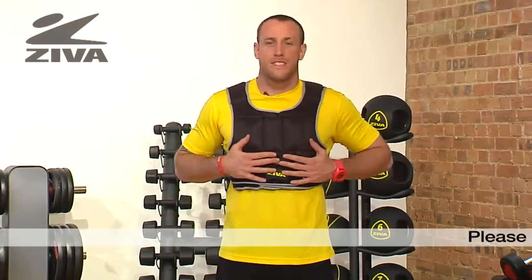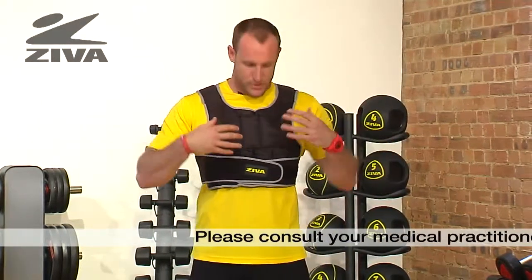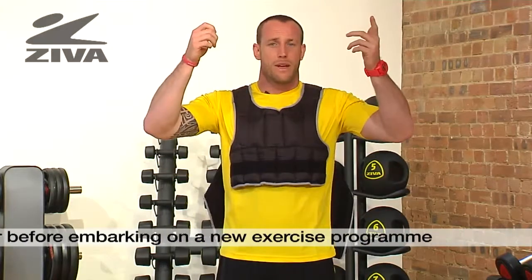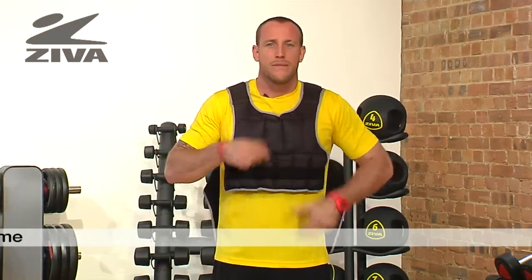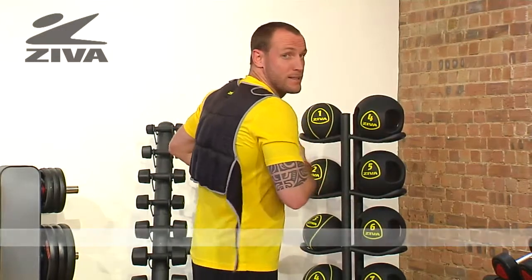Let's go ahead and take a look at your Ziva weight vest. I already have this weight vest on, but to take it off, you take the right strap off, then the left strap, and lift it up overhead. It's velcro here, and there's sand inside that's quite comfortable and evenly distributes the weight around the body. There's also more on the back side.